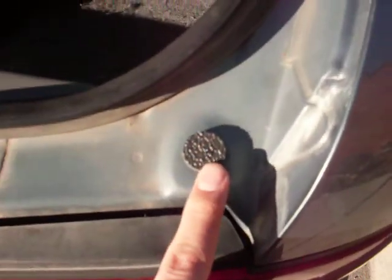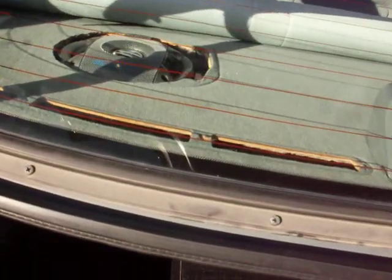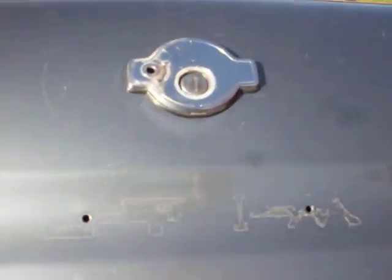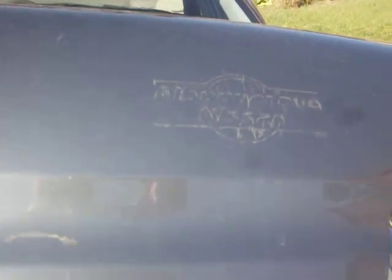I just barely put on these little sticky pad things around the trunk and up behind the license plate, so those don't rattle anymore. I still need to make it so that this board right here doesn't rattle behind the back seats. I took the Ultima name plate off because that rattled a lot, and I took this sticker off right here.